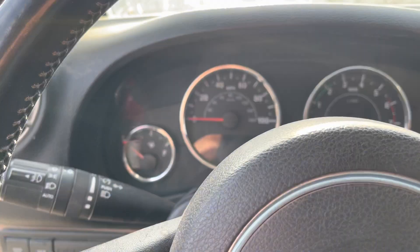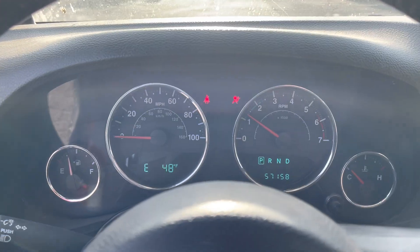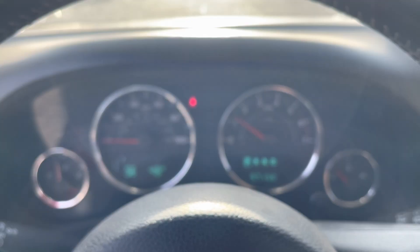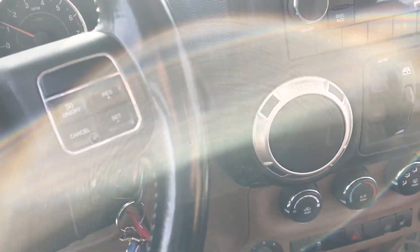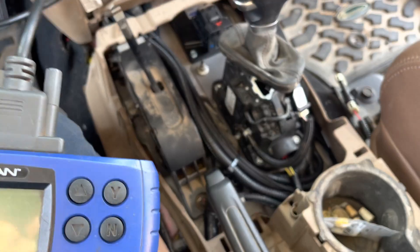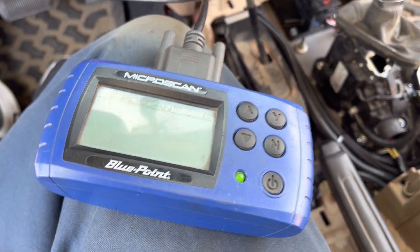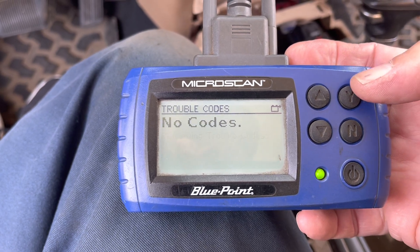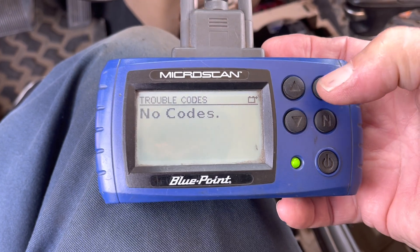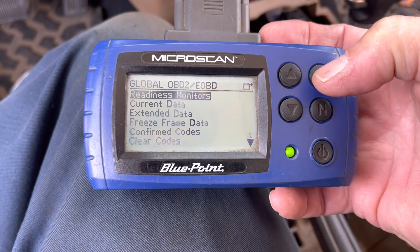We are going to talk about emissions stuff. We're going to start this thing up. No check engine lights because this thing's just got running. Here we got my cheapie Snap-on Blue Point scanner. Retrieved some codes — got none.